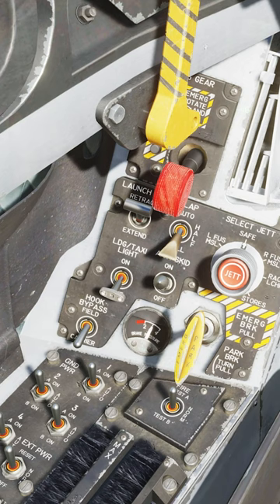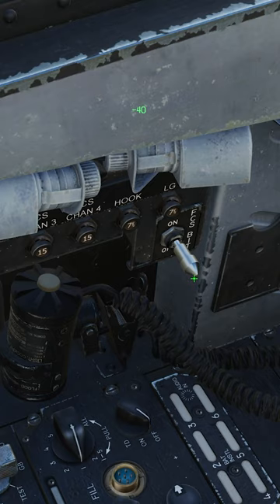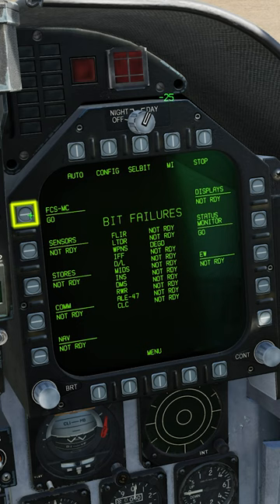Push the FCS reset button. Flap set half. Hook bypass to field or carrier. Hold the FCS BIT switch, click FCS MC and then click FCS. When the test is complete, it says go.